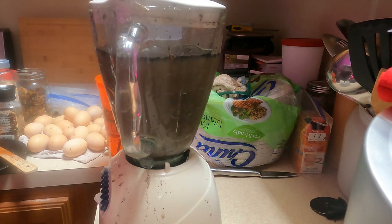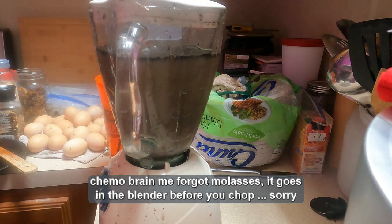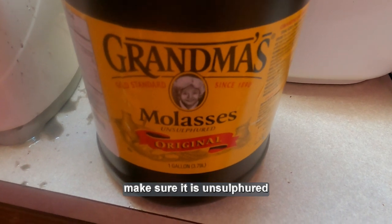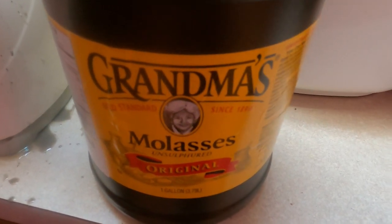We're going to pour this into the five-gallon bucket and add more water to it. Then an aquarium air pump with a bubble stone that we're going to turn on, plus some molasses — which I forgot to put in earlier. We'll put the molasses in, which feeds the spores. When I do the five-gallon bucket, two tablespoons. Then we'll turn it on and aerate it for 24 hours. This is the molasses I use — go ahead and put two tablespoons in with your blender mix, then briefly turn the blender on to mix it up.